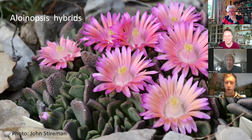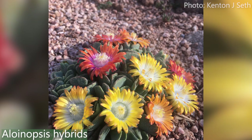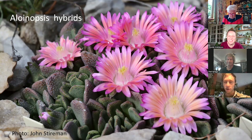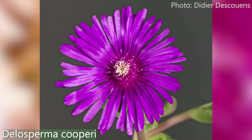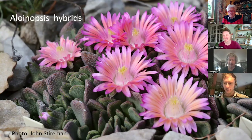They're great — they need the sun to open, but when they do you get this amazing display. They come in almost any color but blue, and especially with them crossing with each other you get ones with stripes or multi-colors. They're super easy from seed — no pre-treatment necessary. They've actually been grown as windowsill plants in Europe and the UK for a really long time. The flowers look very similar to Delosperma — South Africa, the mesembryanthemum family, Aizoaceae.